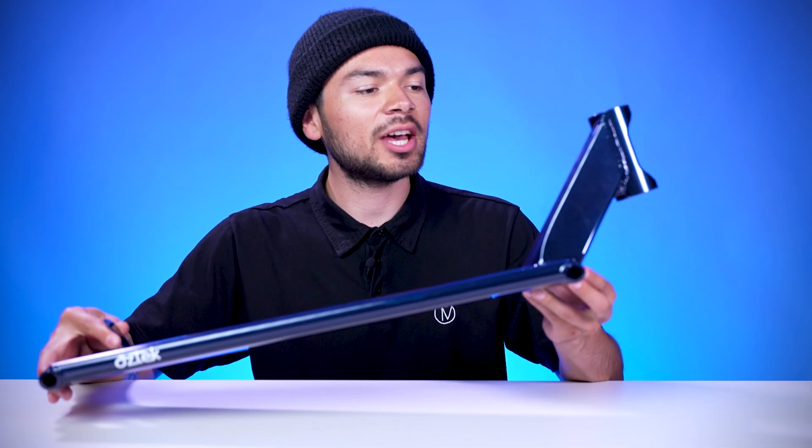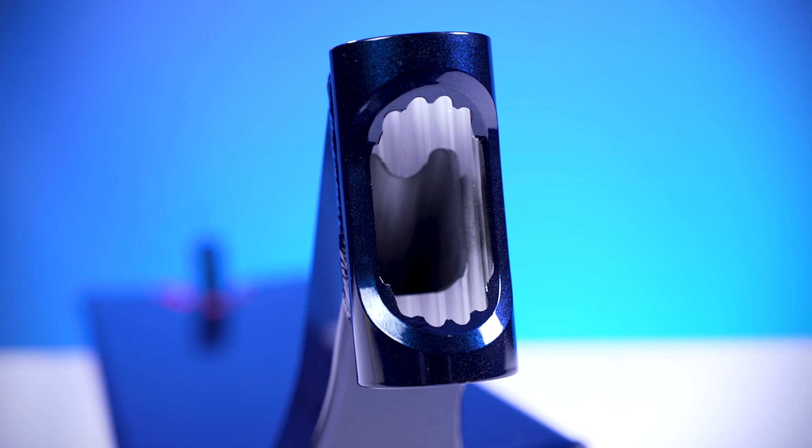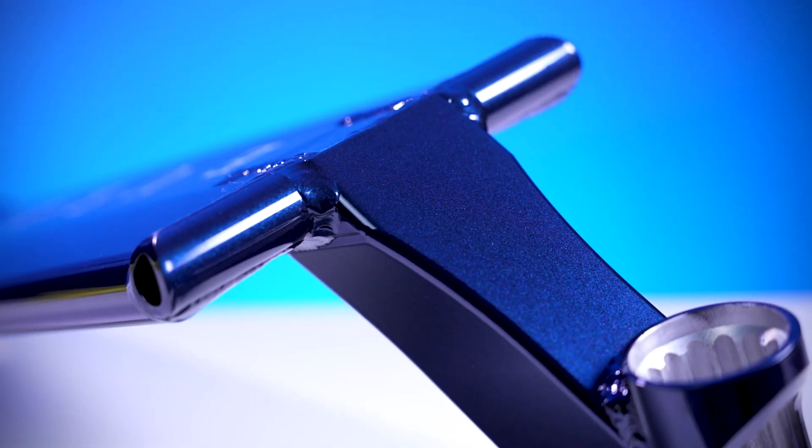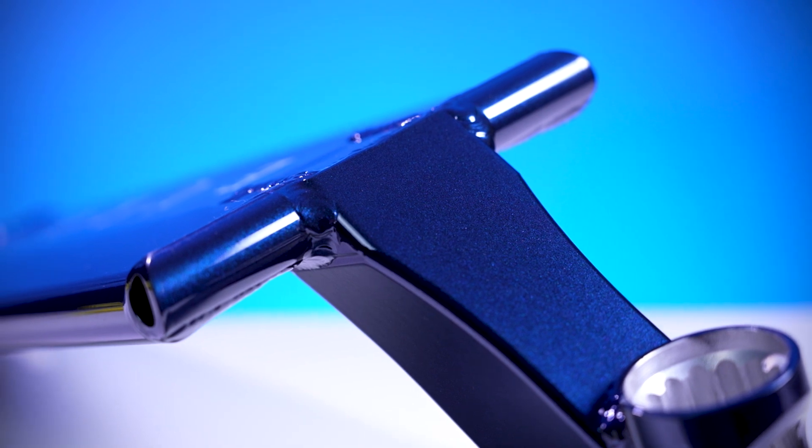This deck consists of an 84 degree head tube angle, and this head tube design features a cutout on the face of the head tube. This head tube design also leads down into the blunt plate, which helps maximize grind space.